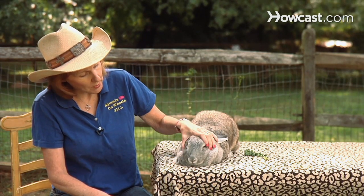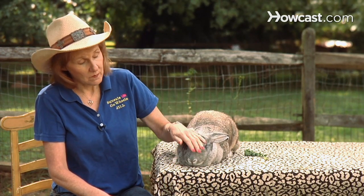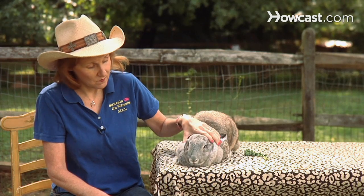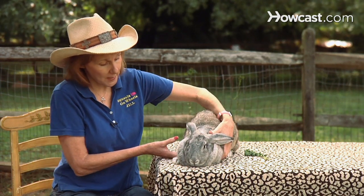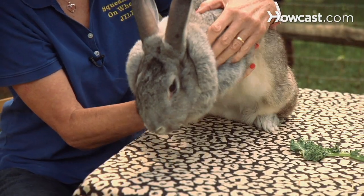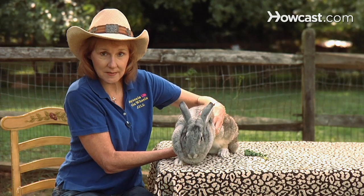The first thing I do when I approach a rabbit, either inside the cage or outside the cage, is I'll reach in and I'll pet the rabbit to let that rabbit know that I'm there, and I'm not just reaching in like an animal of prey. Once I've pet that rabbit a little bit, I put my hand — usually my dominant hand — right behind the rabbit's front legs, and then I'll put my other hand right underneath its rump so that it's fully supported.